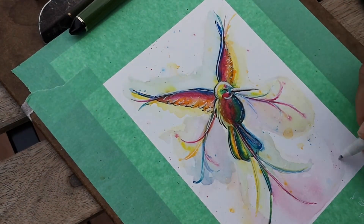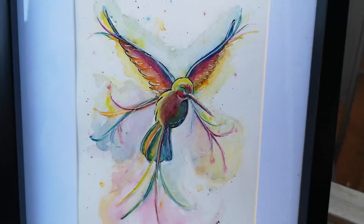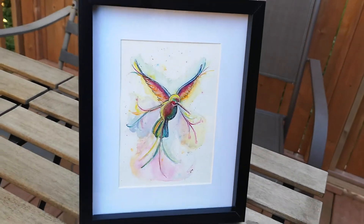And here you can see I have it framed in an 8x10 frame with a 5x7 matte section.